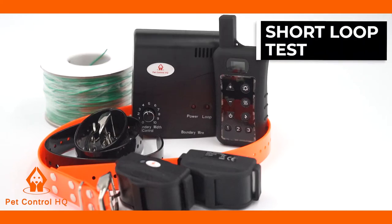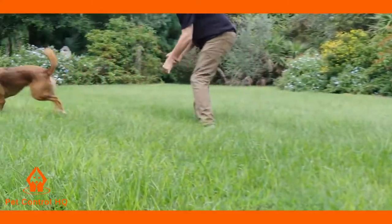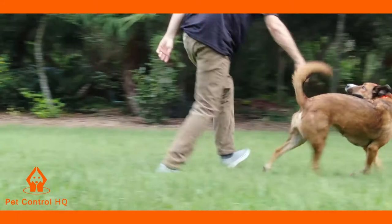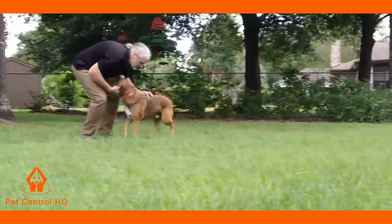This is a brief overview on how to perform a short loop test on your Pet Control HQ dog containment system. If you're experiencing issues with your collar receiver not reacting to the dog fence function but working well with the remote dog trainer, then we recommend doing a short loop test to identify whether the collar receiver is faulty or whether your layout is the issue.